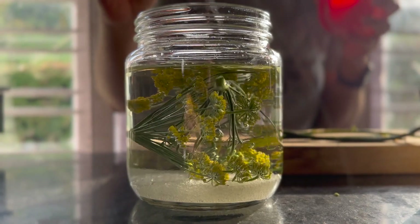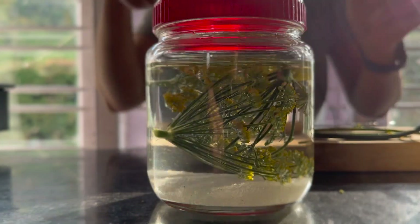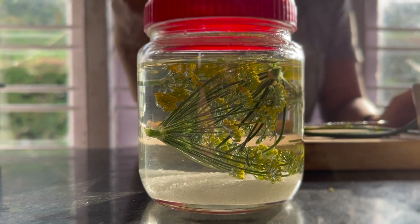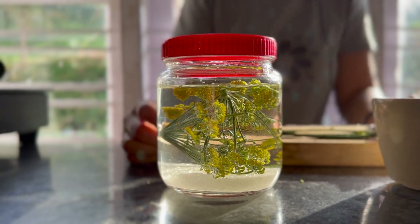Leave it in the sun for a couple of days — maybe three or four days. When you shake it and see it bubbling, it's starting to ferment. Then you can open it, taste it, and if you like it you can drink it or add it into something else. You can even make soda from this.